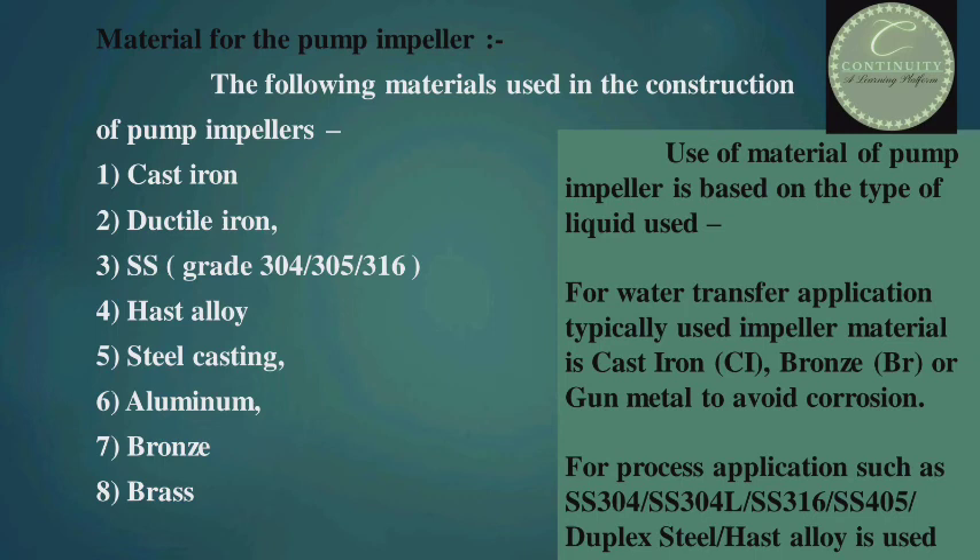For process applications, stainless steel grades such as 304, 304L, 316, 405, duplex steel, and Hastelloy alloy are used.